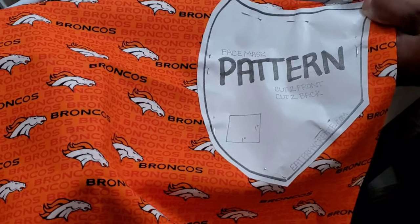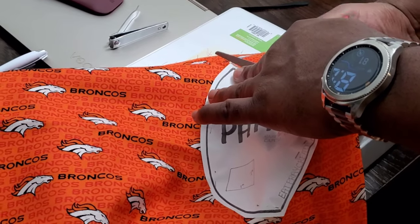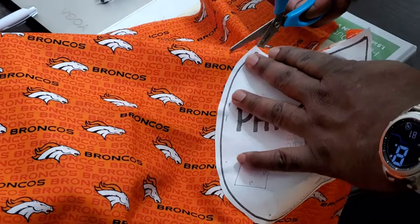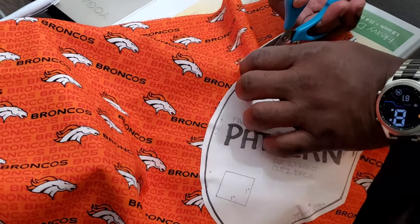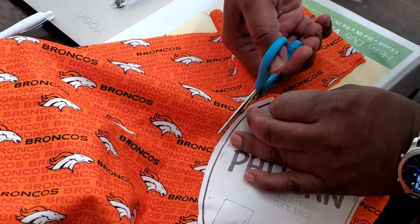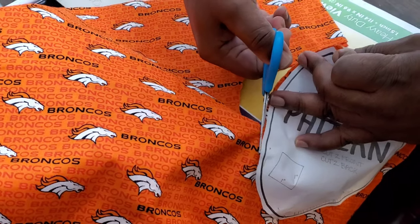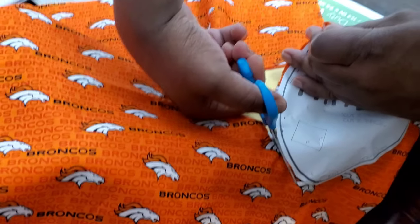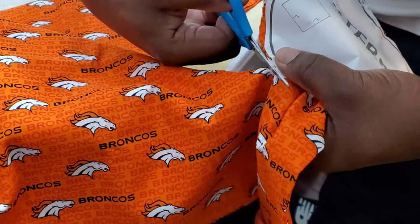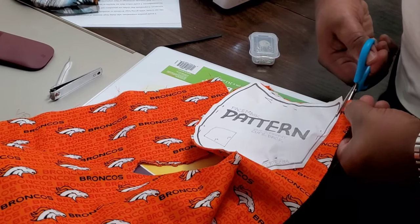Now let's do the cutting — it's a pretty simple process. I hope you have better scissors than I have because these scissors are not doing a very good job. You don't have to be precise on these cuts because you're going to fold the material over, and once you fold it over you will see that it fits the fabric pattern pretty well.